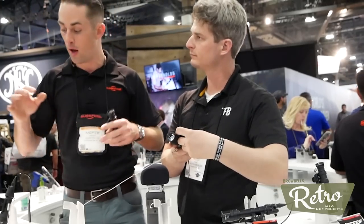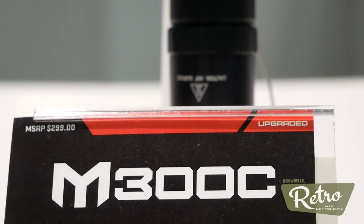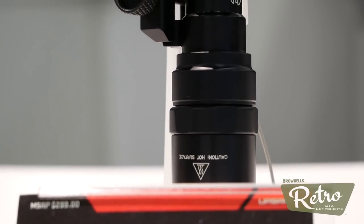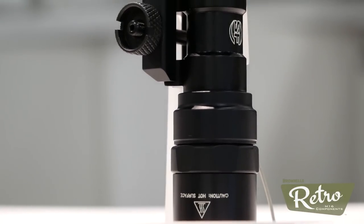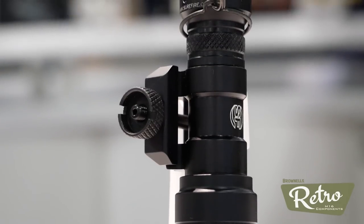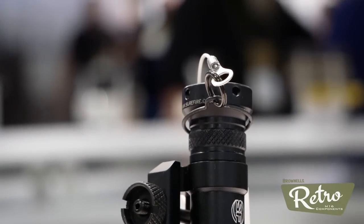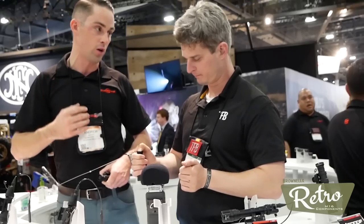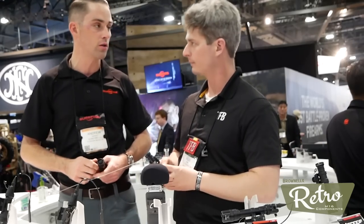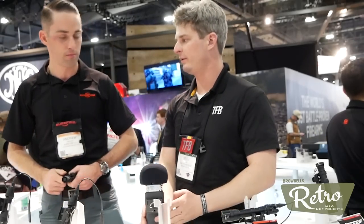Right here we have an example of all of our Scout Light configurations — various mounts, tail caps, pressure switches, etc. — all currently available. The Mini Scout, which is the one-battery smaller Scout Light, has been upgraded to 500 lumens. So for 3 volts or one battery in a small package, a whole lot of light. Great option for shorter rifles, SPRs, maybe PDWs. Previously it was 300 lumens. Lumens are logarithmic, so the changes at the lower end are a really big difference — going from 300 to 500 is a big bump in performance and output. Now we're going to jump over and talk about some handgun lights.